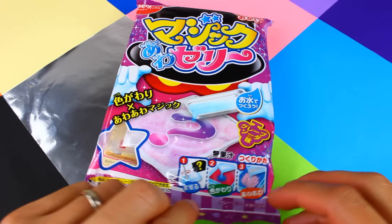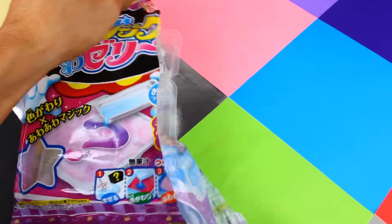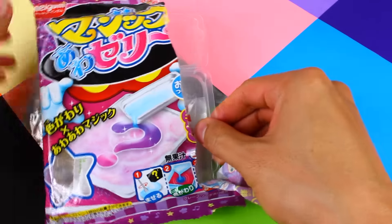Hey, how's it going guys? This is Swishiball and this is the magic color changing jelly candy making kit. Let's open it up and see what's inside.